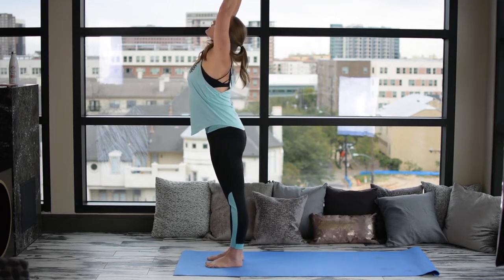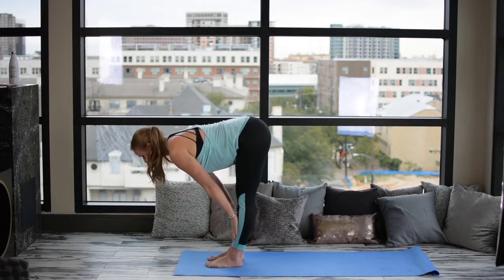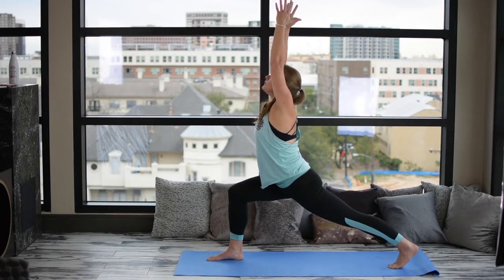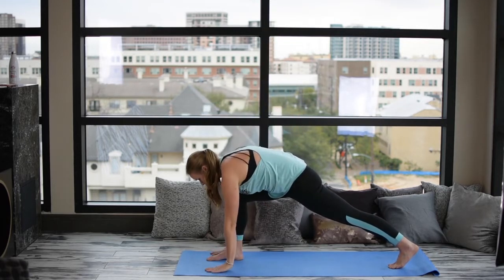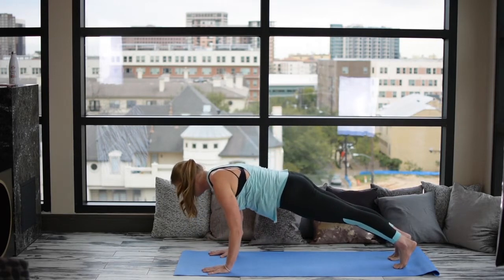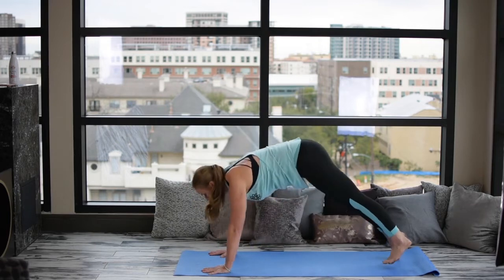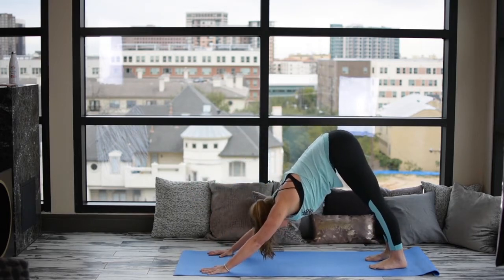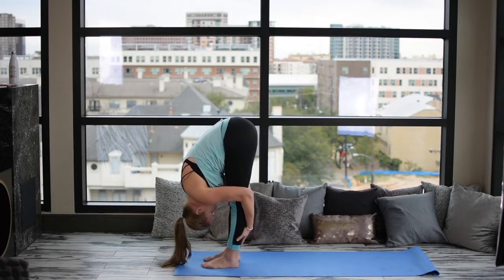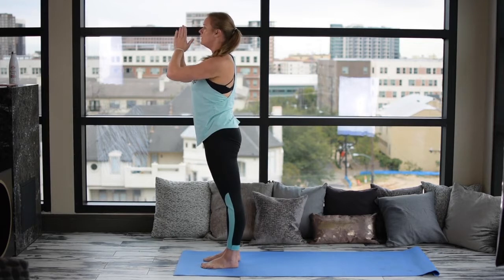Inhale, lifting up into Upward Salute. Exhale, Swan Dive, Forward Fold. Let's inhale, Monkey, tucking the tailbone in slightly. Exhale, the left leg back into a lunge. Inhale, reaching up with the arms, extending our lunge. Exhale, Downward Facing Dog. Deep inhale into Plank. Let's exhale, Chaturanga, letting our belly touch last. Inhale, Cobra, or Upward Facing Dog. Let's exhale, Downward Dog. Inhale, the left leg forward, and then the right. Exhale, into our forward fold. Inhale, Reverse Swan Dive, reaching up the arms overhead. Exhale, the hands to heart center. Set complete.